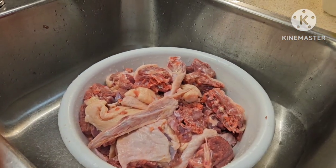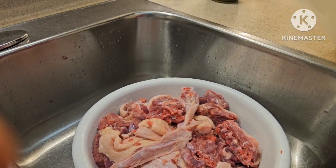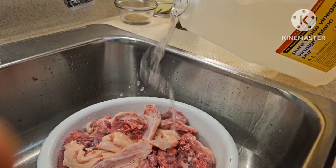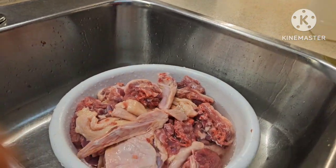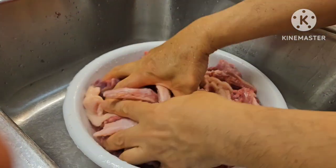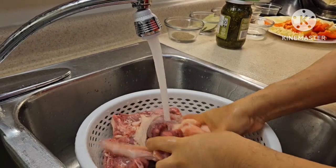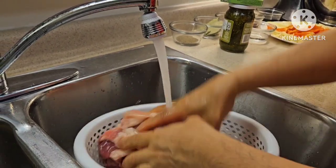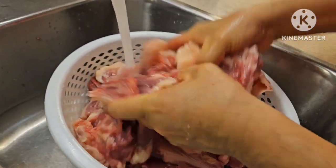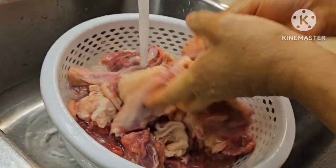Ito na yung bibi natin. Lalamutakin natin ito ng suka para mawalay lang yung lansa niya. Wala tayong baking soda eh — kung may baking soda, maganda dito. Pero suka ang pang-aalis natin ng lansa niya. Lalamutakin natin siya ng suka at saka natin siya huugasan ng malinis na malinis. Magandang pang-aalis ng anggo yung baking soda, pero wala tayo kaya suka ang ginamit natin.